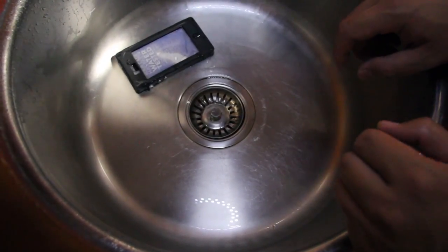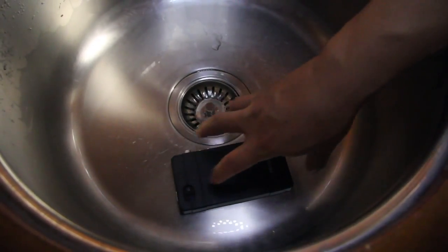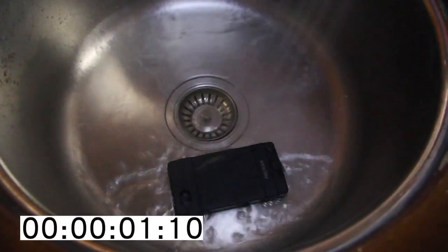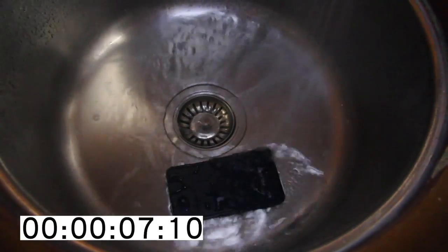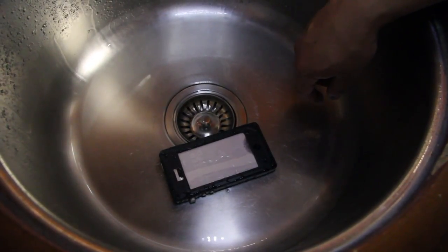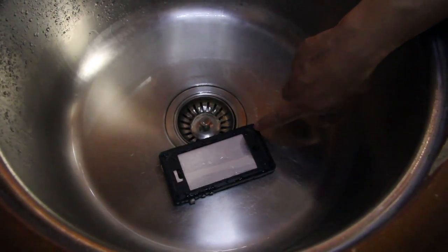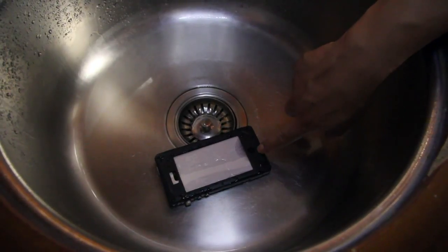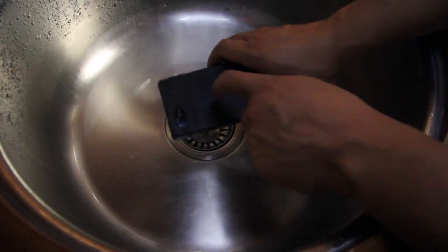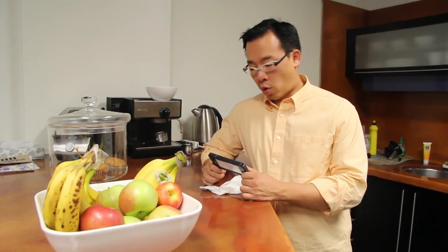We've installed a fresh piece of facial tissue and we're going to do the water resistance test for the back of the case. Not too bad — definitely water is getting in. It seems like the weakest portion of the case is actually the gap between the front and the back of the case. Spraying the solid back piece with water seems to keep water out.